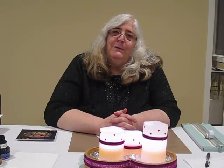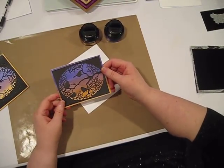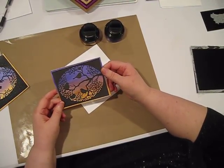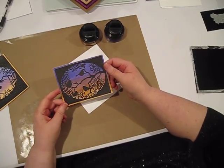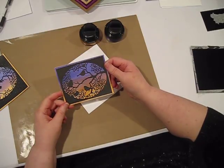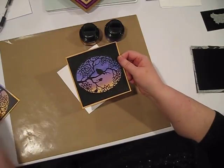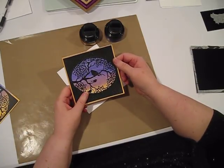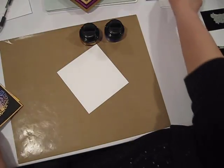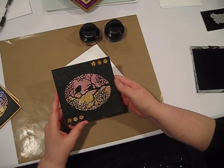Hi, I'm Debbie from Simply Special Crafts. Today's video is in response to one of your requests — we're going to do a video using gilding polish and glitter kiss. We're going to make two cards today. I'm going to show you three samples, but we're going to make two cards on camera, and then show you another project done using glitter kiss.